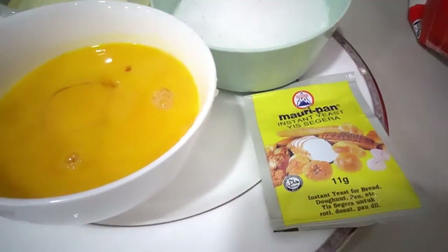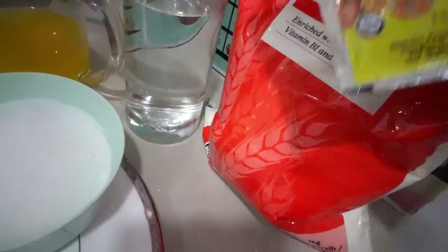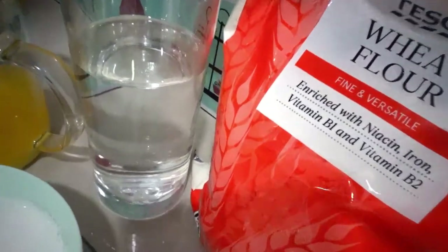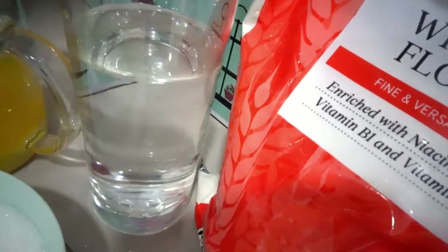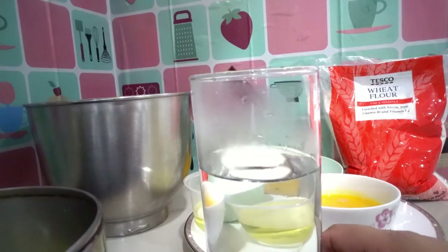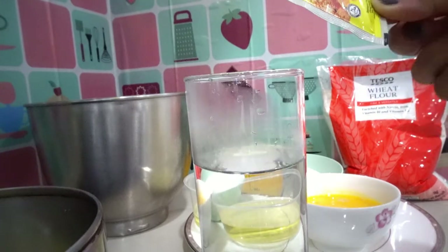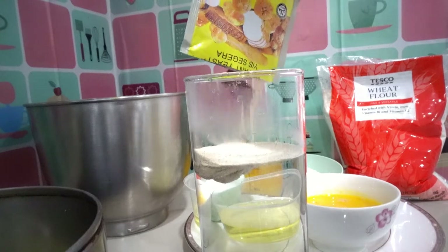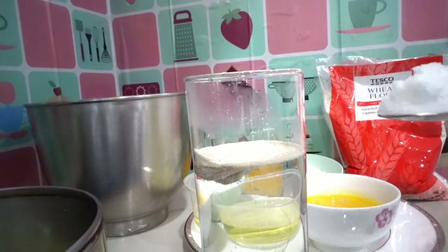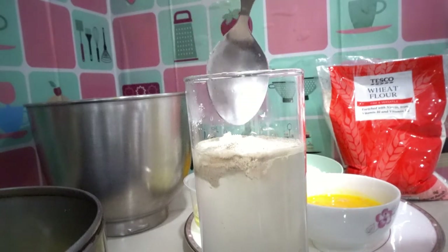First I'm gonna add 200ml of warm water, then I'm gonna add instant yeast into the warm water, and one spoon of refined sugar. Just pour in one pack of instant yeast into the 200ml of warm water and one spoon of refined sugar.